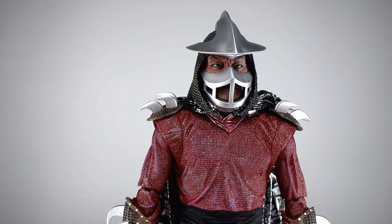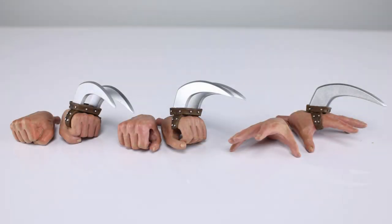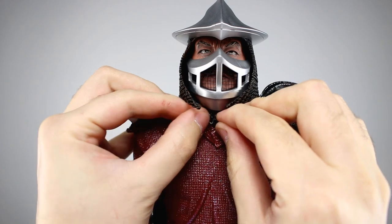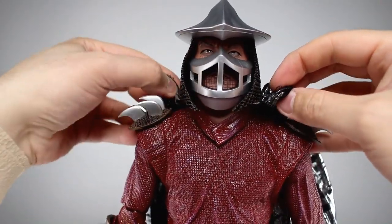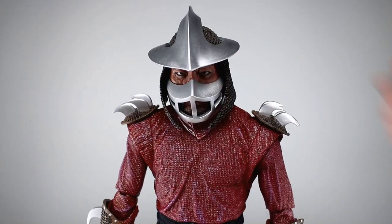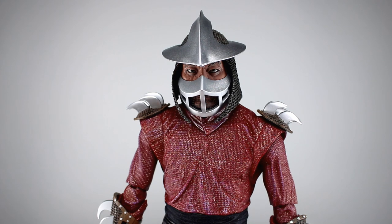The accessories include his big staff, which is nicely done — no problems there. We also get his little knife, which is sculpted really well and has a nice scabbard to go with it. We get a fist hand, a gripping hand, and a wide open posed hand for either side, and they swap out relatively easily. You can also remove the cape — there's a clasp right under the neck. Underneath it's still just the foot soldier base sculpt with a new collar piece, which looks fine. Accessories: 8 out of 10.